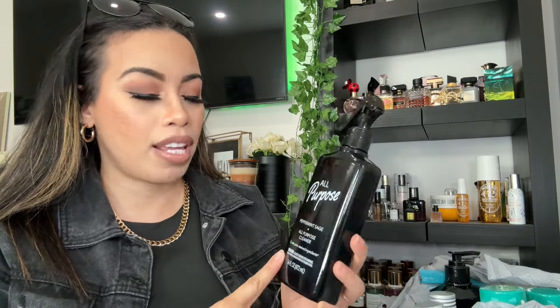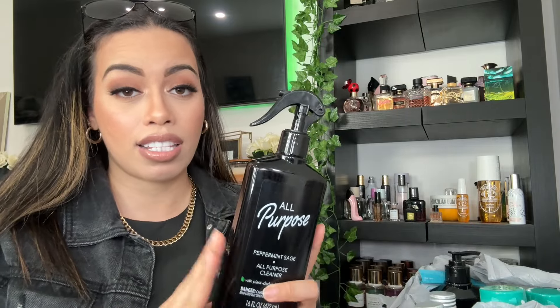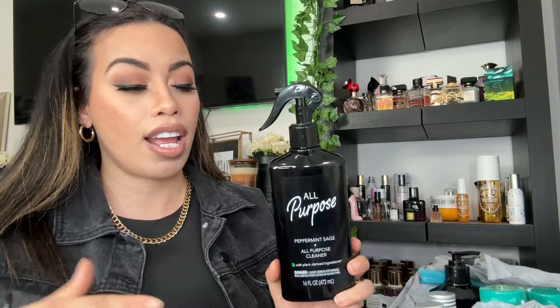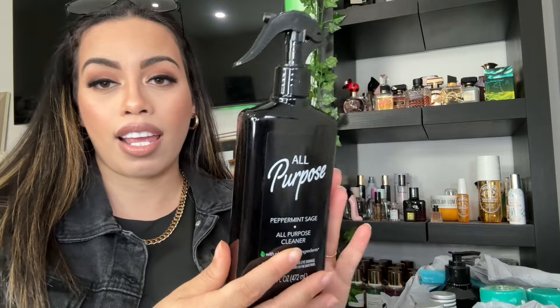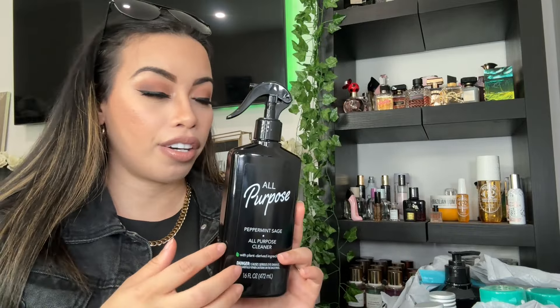She talked about this cleaning spray, which I was like, oh okay! This is an all-purpose peppermint sage cleaner with plant-derived ingredients, so it's all plant-based — not harsh, no chemicals, safe to use around kids and animals. It's great on glass, counters, tiles, wood, and stone. It does not look like dollar tree packaging at all, it looks really really nice, so I just had to pick it up.